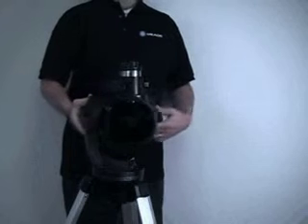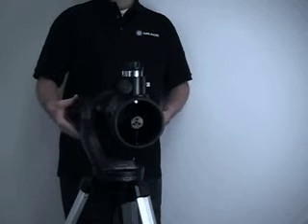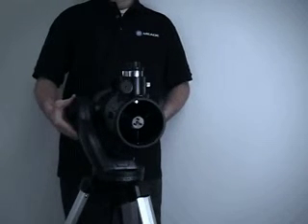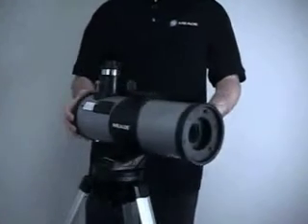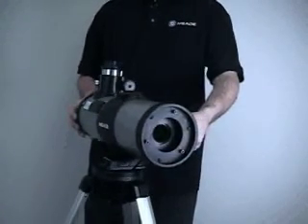To clarify further: the open end is the front of the tube and the closed end is the rear of the tube. As mentioned elsewhere in this video, do not remove the velvet pad or loosen any of the six screws on the rear surface.